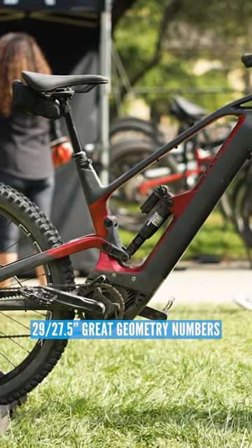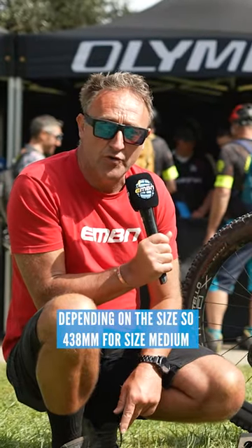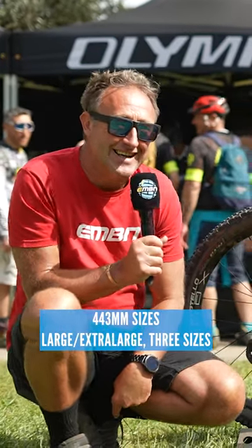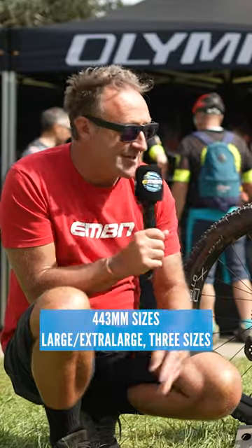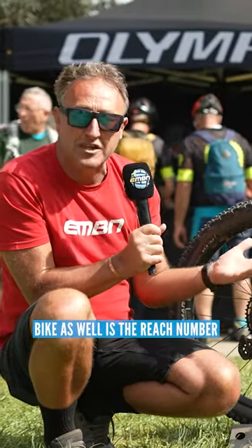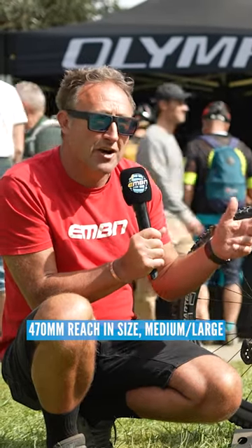29 and 27.5 wheel sizes, great geometry numbers. They change the chainstay length depending on the size: 438 for size medium, 443 for size large, extra large — three sizes. Cool thing about this bike as well is the reach numbers, so if you're a tall rider, 470 reach in size medium-large, and then large-extra large is 502.